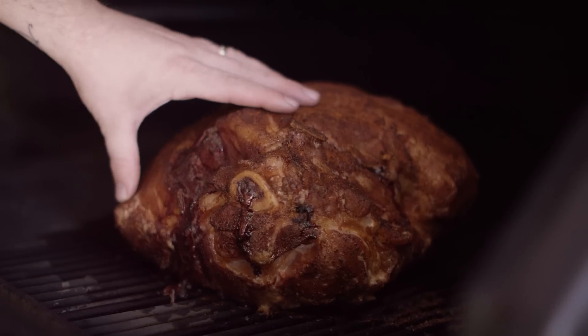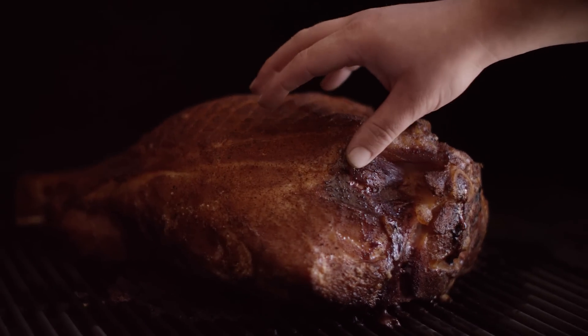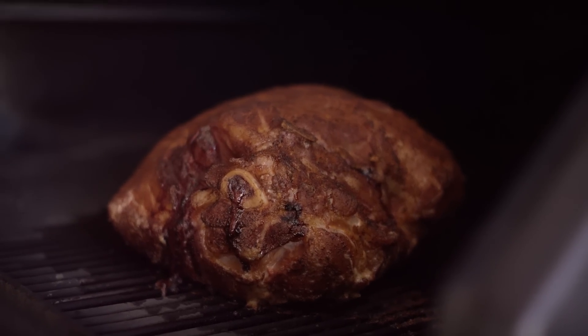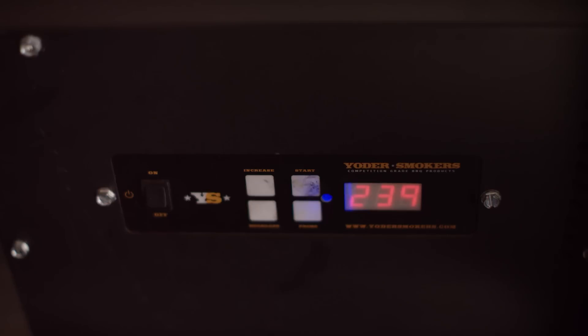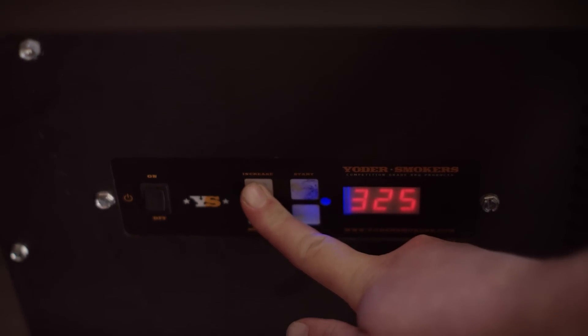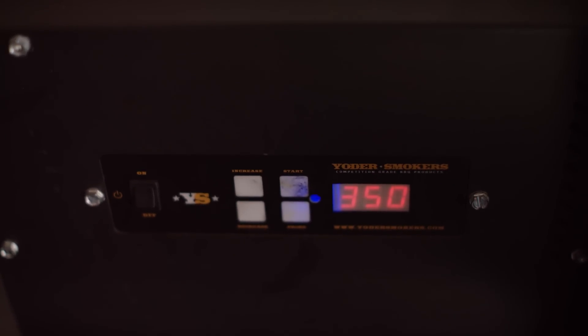We're gonna go ahead and do it — this is about four hours into the cook. We've been smoking at 250 degrees. You can see we're getting a nice red color, and I'm confident we've got a lot of smoke flavor in this already. So to expedite the process, I'm gonna turn this up to 350 degrees so we can get a really nice color on the outside and speed up the cooking process.